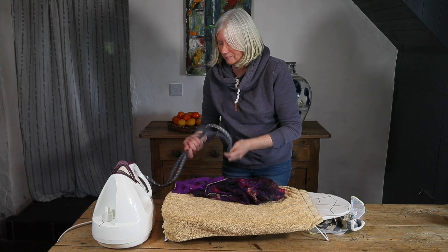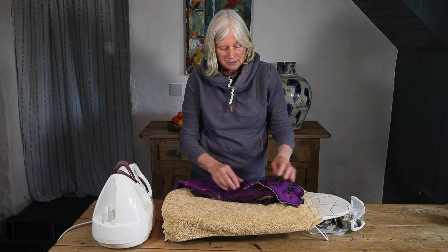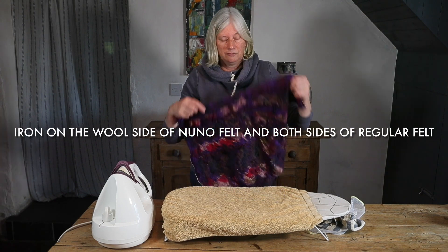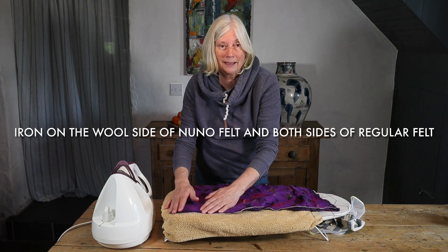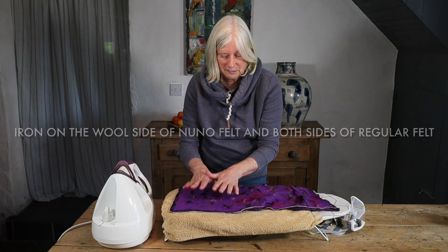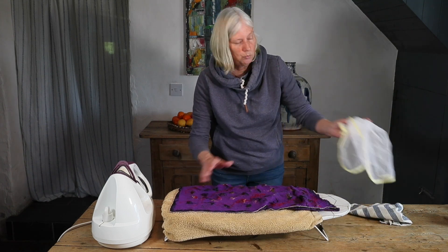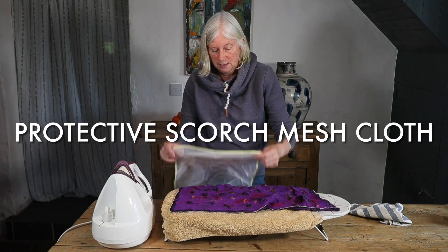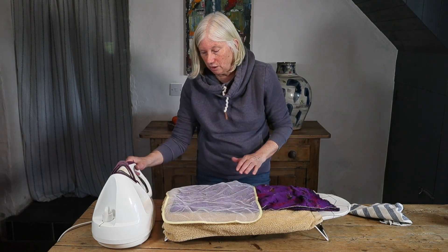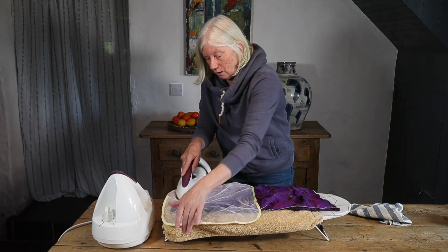The water comes down this sort of flex here. I like to iron my felt on the hottest setting of the iron, and I would iron on the wool side rather than the silk side. I tend to iron directly onto the felt itself 99% of the time, but if you have a worry and don't want to do that, pick up a protective scorch mesh cloth — they're designed for you to iron through.